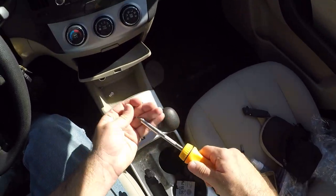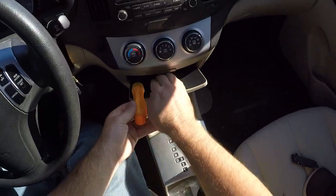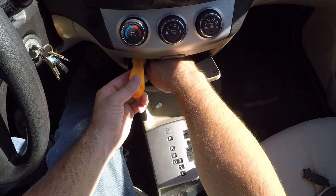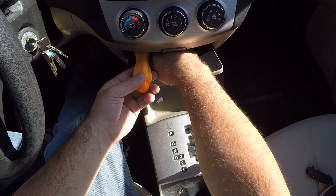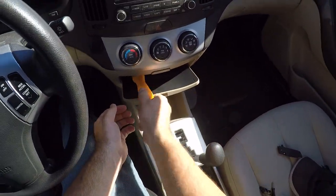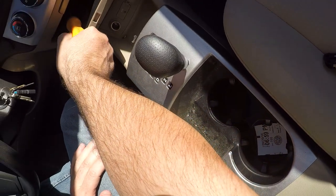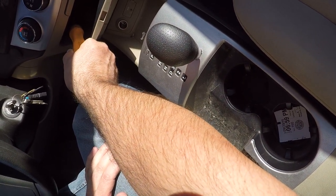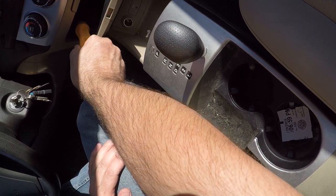It's my favorite screwdriver — it's a ratcheting Snap-on screwdriver. But these screws are in so loose it won't even ratchet. But everybody should have a ratcheting Snap-on screwdriver. It's the greatest. They're a little bit expensive, but they're worth every penny. Get one.